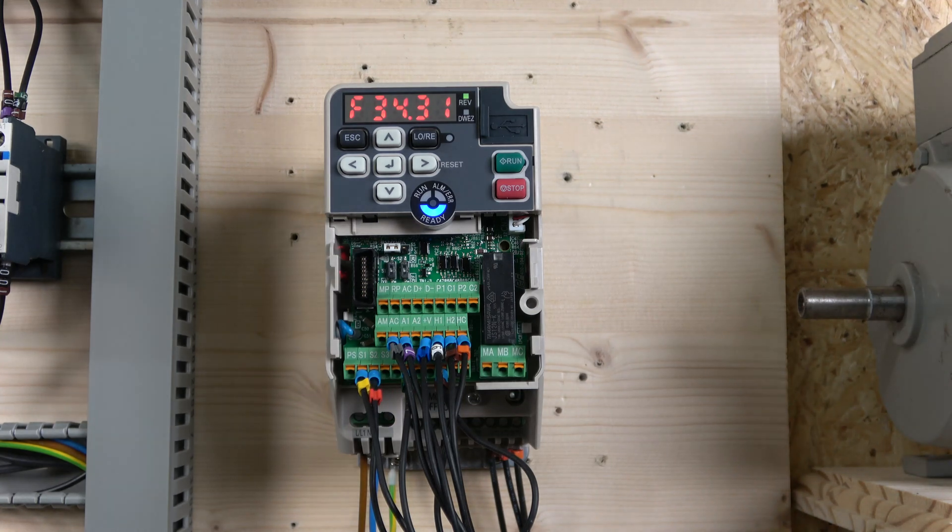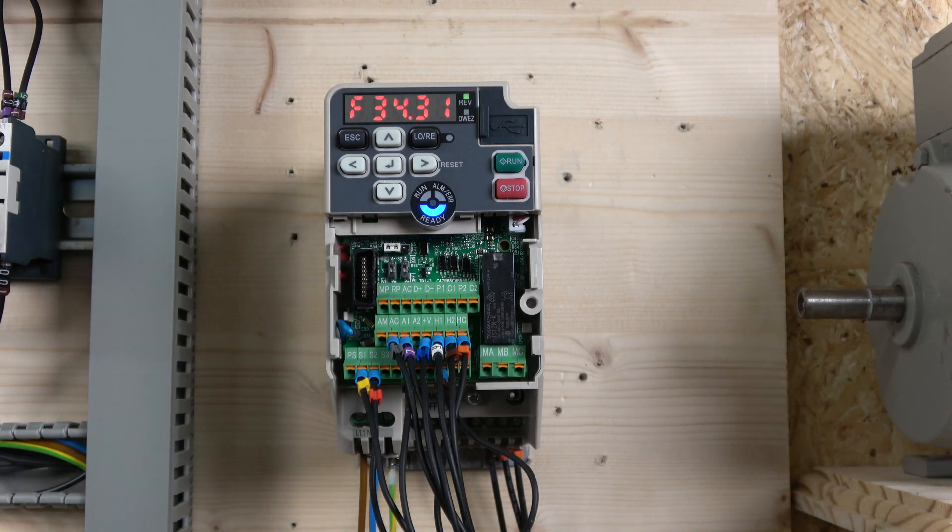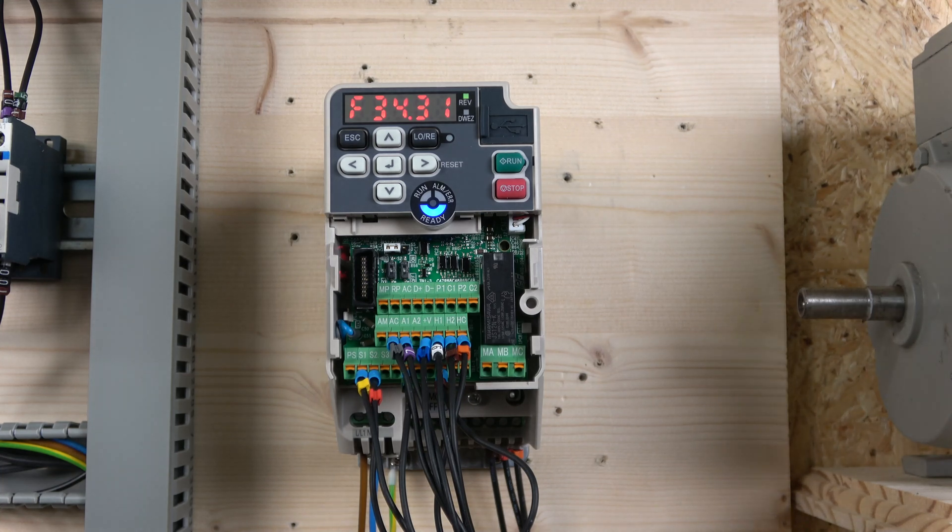Of course there's a lot more this drive can do — as I said in the very first video, it's built with a huge number of functions and abilities, something for everyone. That covers two-wire and three-wire control. In the next video we're going to look at MOP control with two-button speed control and multi-frequency setup. If you liked the video please smash that like button, and as usual, leave any questions in the comments below — I'll answer them as soon as and as accurately as I can. Thank you very much for watching and I'll see you in the next video.